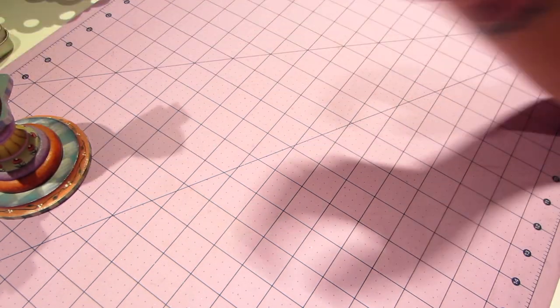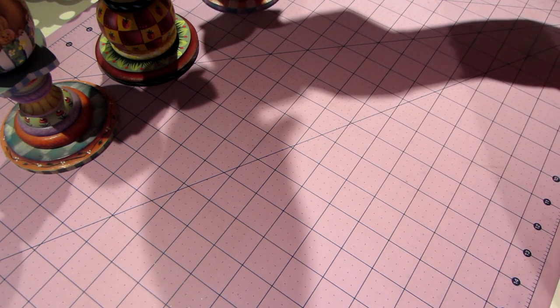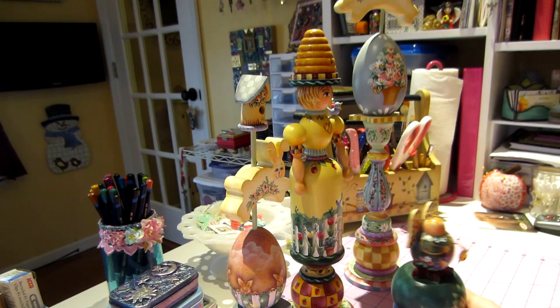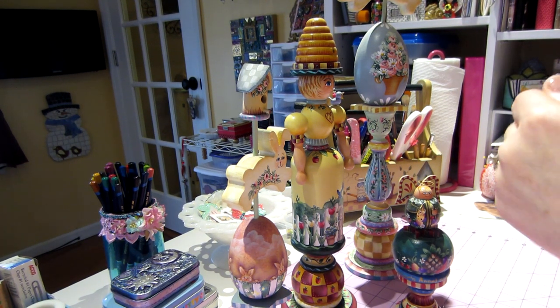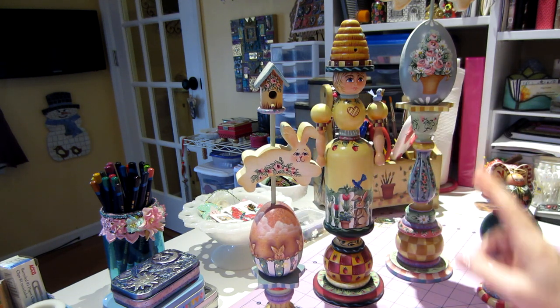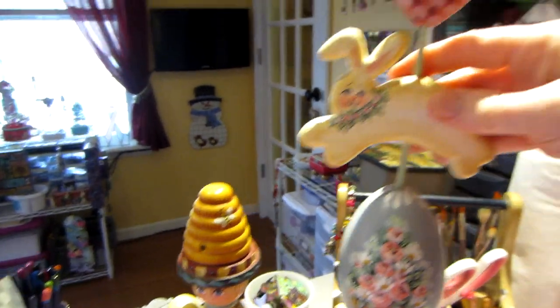These are some of the topiaries — these are Rosemary West, and they're big. I'm going to stand them up so you can see how big they are. This one's probably about seven inches, and then this one goes all the way to about 19 inches. It's hard to tell which ones were sets, but look at all the detail on every little piece.